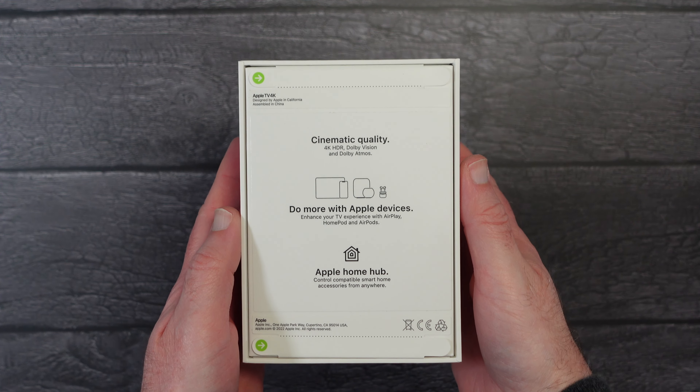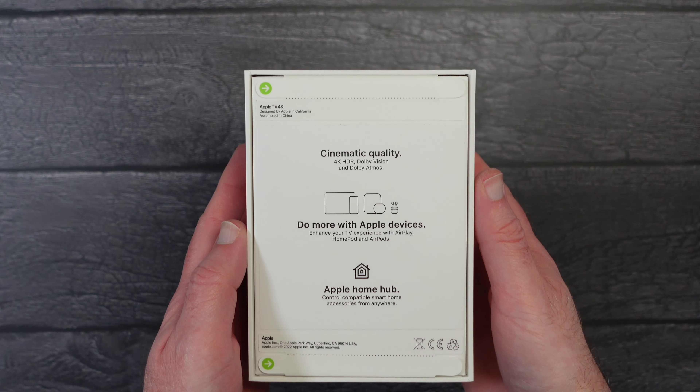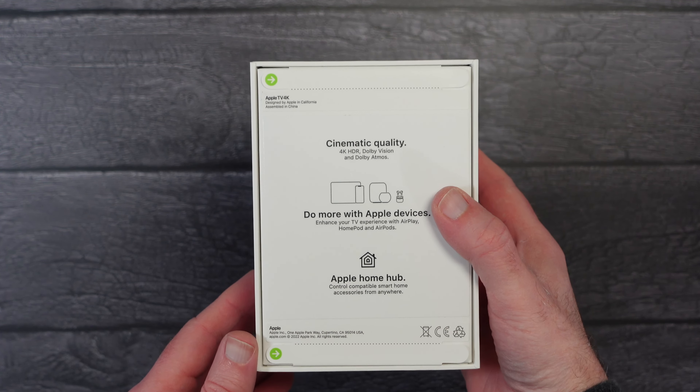On the back it gives some details of the main features: cinematic quality, 4K, HDR, Dolby Vision, and Dolby Atmos. It also allows you to do more with your other Apple devices and it acts as an Apple home hub.